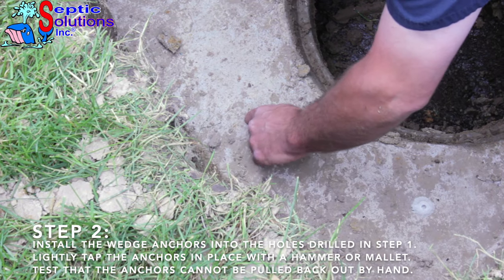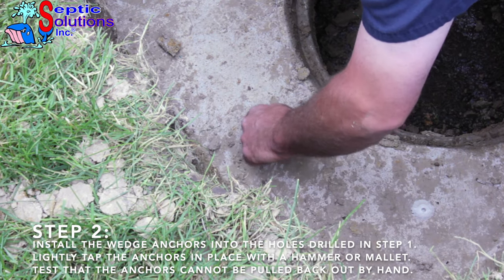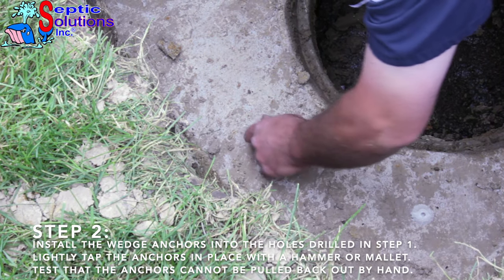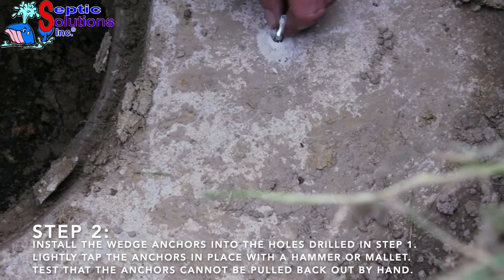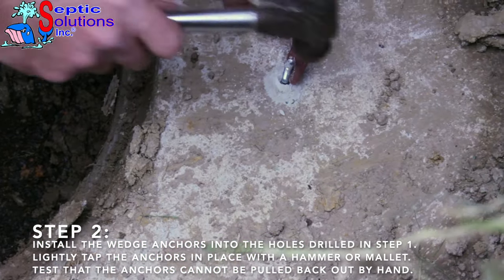Step 2. Install the wedge anchors into their holes. Lightly tap each anchor with a hammer or mallet. Check to ensure each anchor is locked in place by pulling up on the anchor stud. If the anchor does not pull back out, it is locked in place.